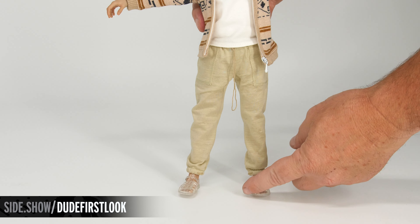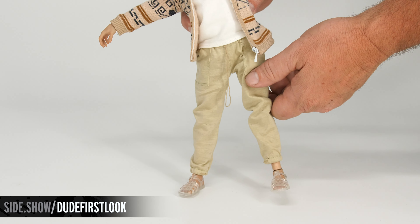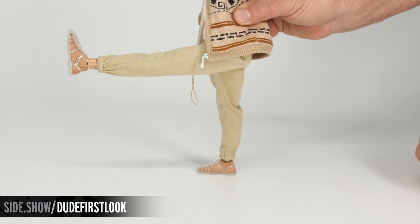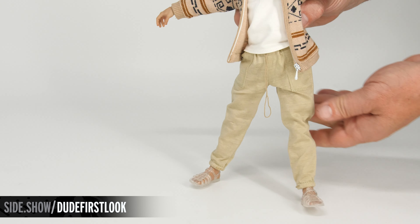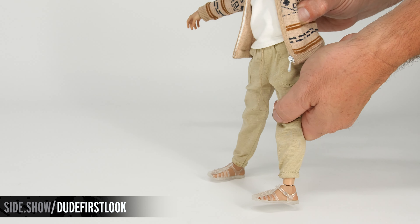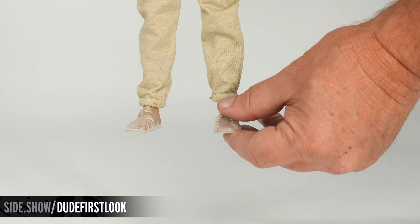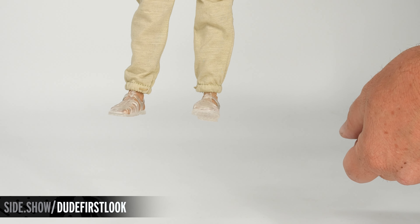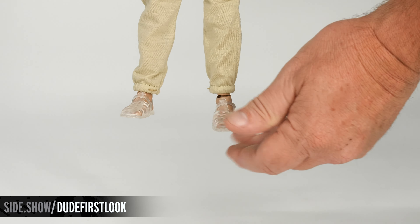For hip and leg articulation, we can extend the leg out to the side, forward, and move the leg back. We can also twist outward and inward, with a double bend on the knee. The foot has a ball joint which allows us to lift, lower, and rotate.